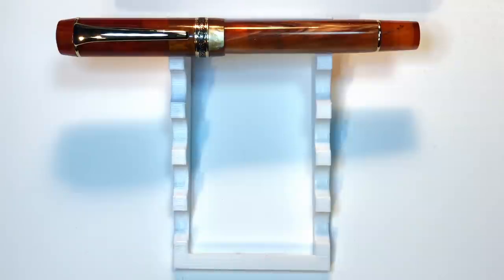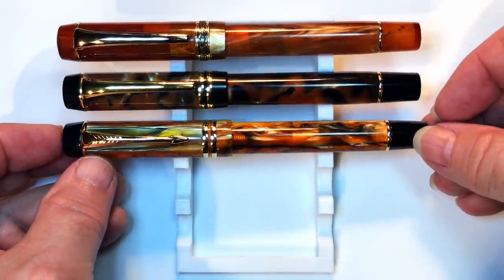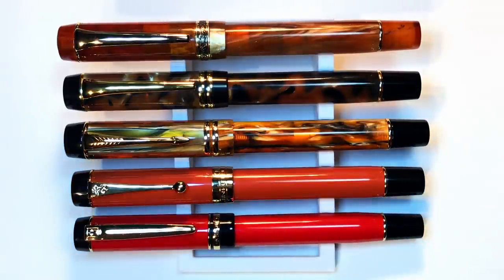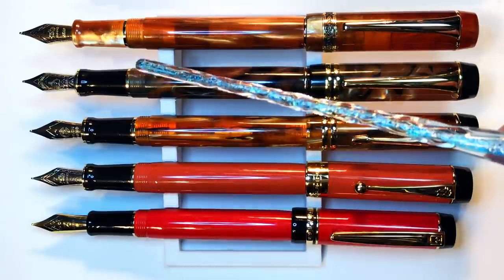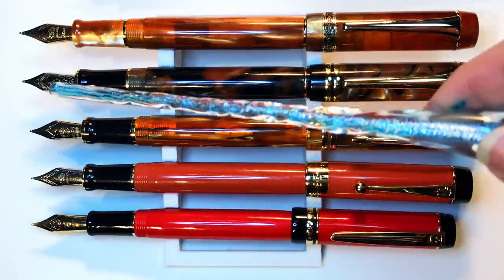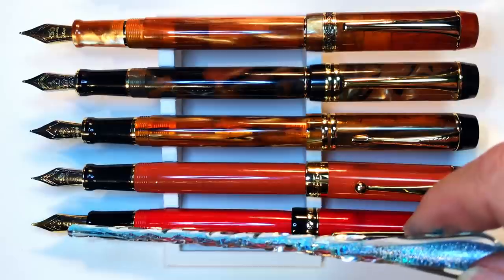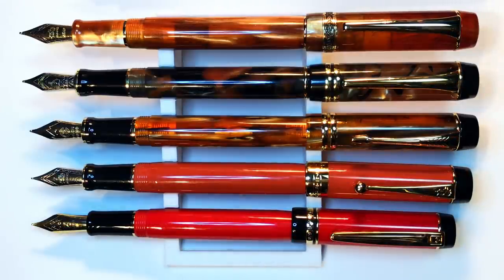Here we are with the Kaigaloo 316 2021 version alongside the 2019 version, a Moonman M600S, a Jinhao 100 Centennial, and a Wingsong 670. Now let's look at them posted. You can see they are all challenged when it comes to posting — this is just what you get with this pen design. You can also see how the Kaigaloo, Moonman, and Jinhao all have very similar sections with a gold ring, whereas the Wingsong doesn't have that gold ring. The new Kaigaloo 316 has a different-shaped section. The Wingsong now has a Full Win medium nib on it. Now let's look at some measurements, and I'll be back with a writing sample.